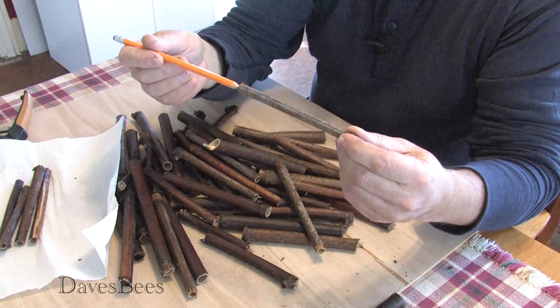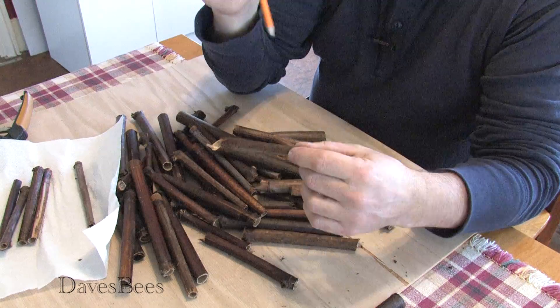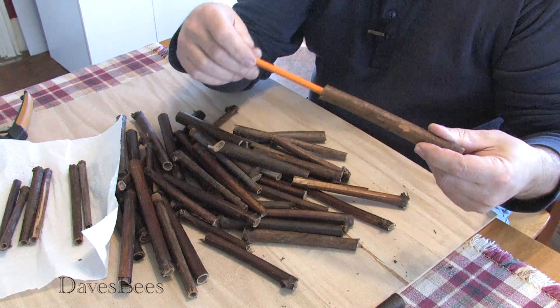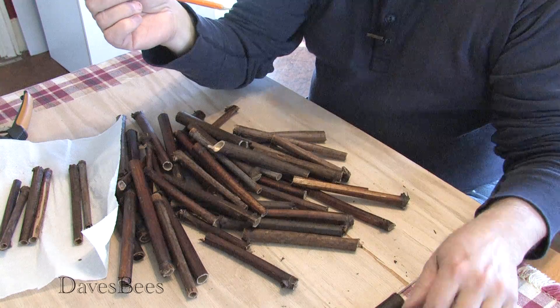You start to get a feel for the ones that are about the right size — about the size of a pencil, won't quite go in. That's a good one. Way too big — you can tell by looking. It's all kinds of slop, so we don't want to use that.